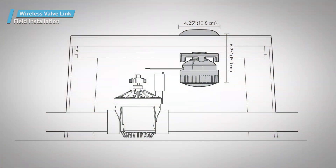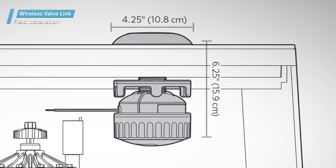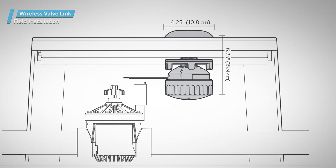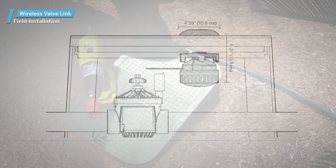Be sure to allow adequate clearance for the valve, pipe, and any other hardware such as isolation valves in the valve box location. The wireless valve link has a 4¼-inch (10.8 centimeters) diameter, and it'll hang down 6¼ inches (15.9 centimeters) below the valve box lid. You'll need an area of those dimensions within the valve box to ensure that it will clear any obstructions.